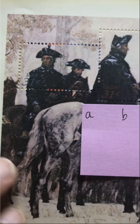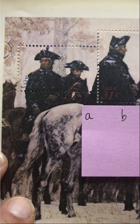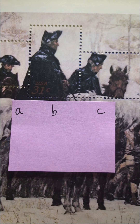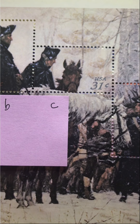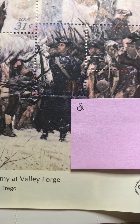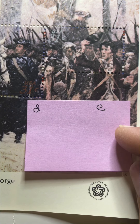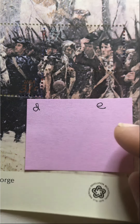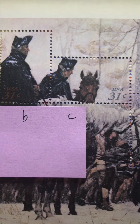The stamps are designated and titled. The first is Two Officers. B is George Washington. And the rest of them just make me laugh — C is Officer with Black Horse, D is Officer with White Horse, and the last is titled Three Soldiers.